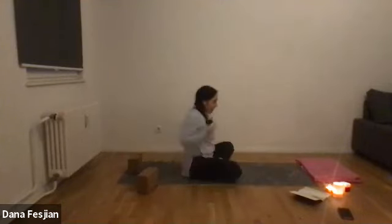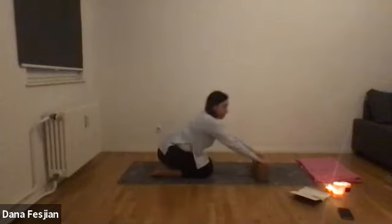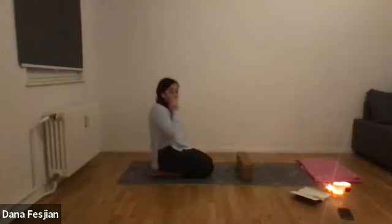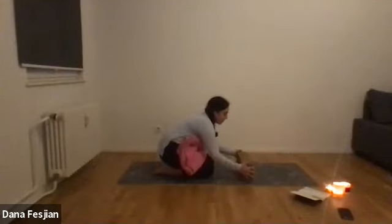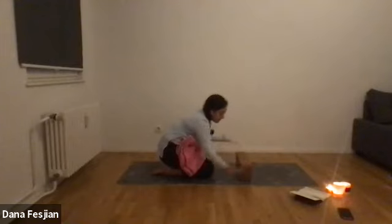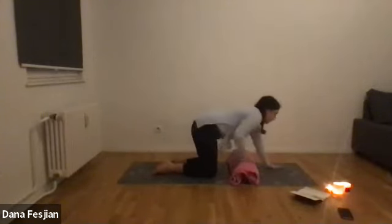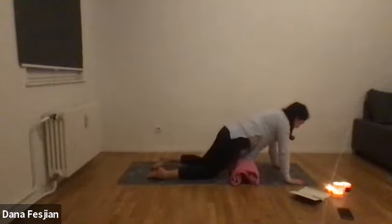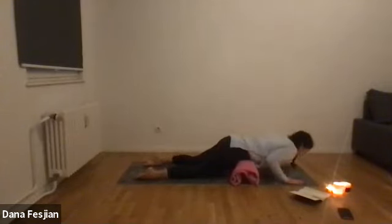Cross your legs — we're back in cross-legged. Grab your blocks and place them about a third of the way up your mat. You'll also want your blanket for comfort. Your blocks or books should be on medium height — you'd see the side of the book if using books. Place your blanket on top of the blocks. Then bring where your lower belly meets your hip crease to the top of the blocks and lower yourself down.